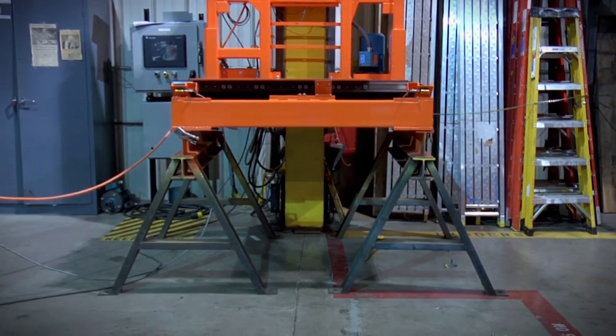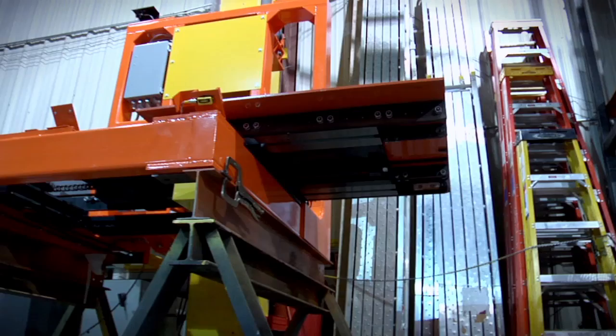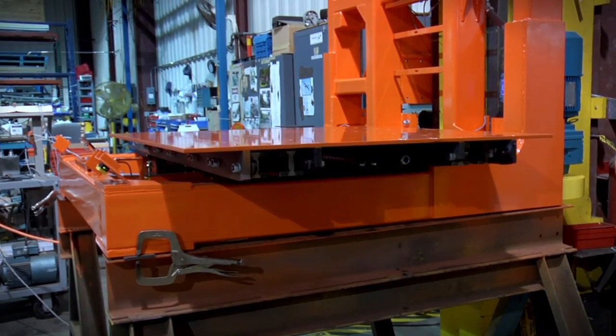The shuttle we provided is a proven design, as many of our customers have seen it in service for over 18 years. The shuttle design is very adaptable. It has a low profile height of less than six inches, meaning we can put it in almost any ASRS system.